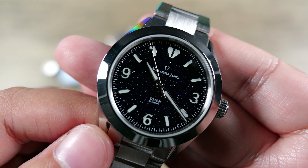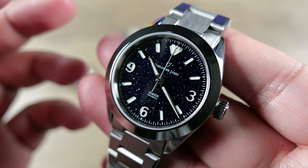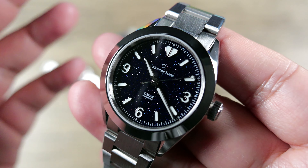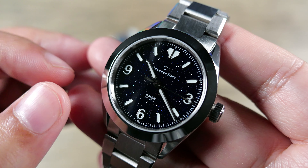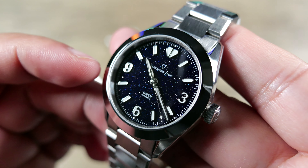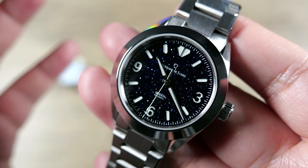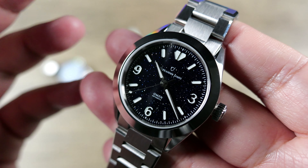You do have a screw-down crown, which is great, meaning that 10 atmospheres of water resistance is going to be a lot more confidence-inspiring. With that crown screwed down, you're definitely good to go in terms of submerging this in water — whether it be water sports or you just want to rinse it off under the sink. In terms of movement, it's the Miyota 9039 — no date movement, so there's no ghost position on the crown. 42-hour power reserve, 4 hertz, 28,800 vibrations per hour beat rate. They regulate these to plus or minus 10 seconds per day, which is quite nice.